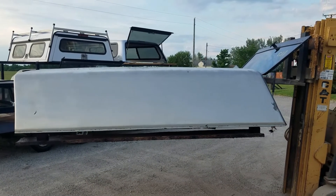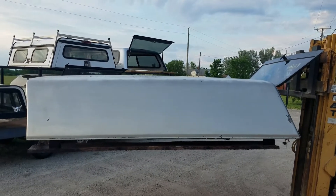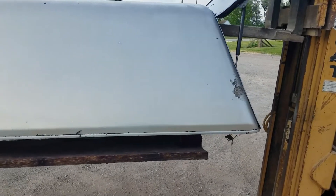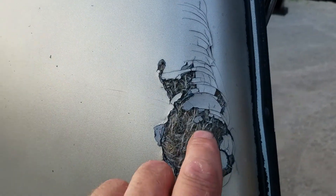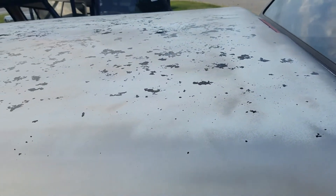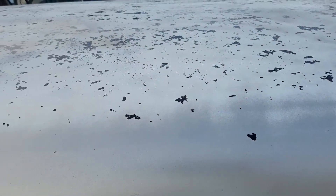Hey guys, today we've got a little bit of a rough one here. It fits the 99-06 Chevy GMC regular cab with eight-foot bed — I'm sure it'll fit any eight-foot bed. This one has some paint issues; it does have a little bit of fiberglass damage right there. It doesn't go clear through, but it has definitely knocked the gel coat off. This one was rattle-canned — it was originally black, and you can see from the speckles on the top that the rattle can paint has begun to flake off.